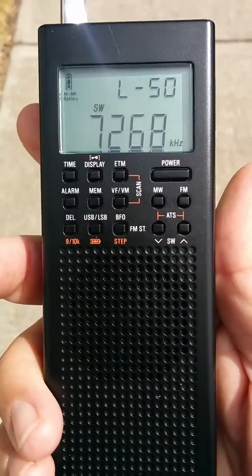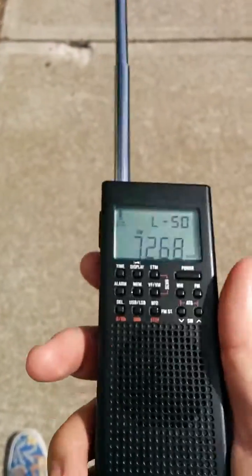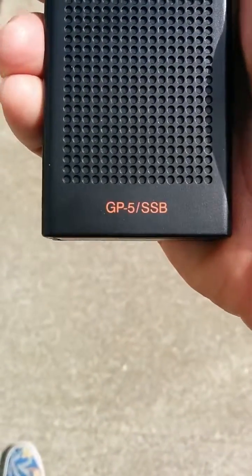You can hear the signal's coming in pretty good. That's 40 meters with a little whip antenna on the GP5SSB radio.